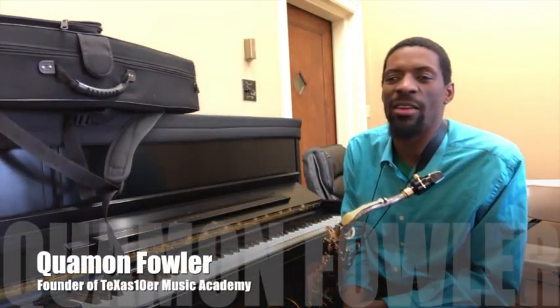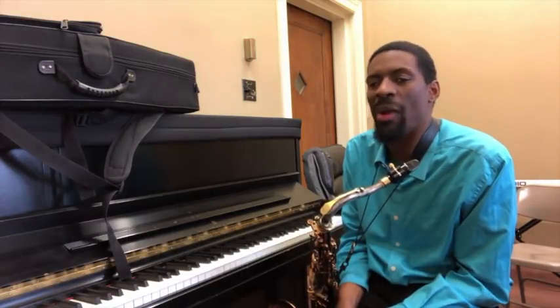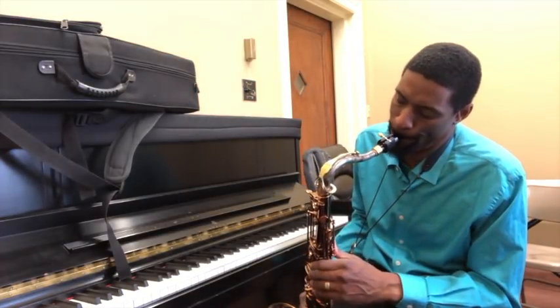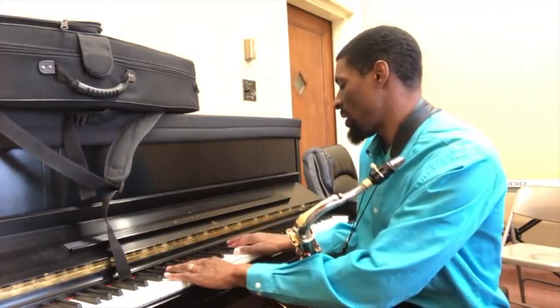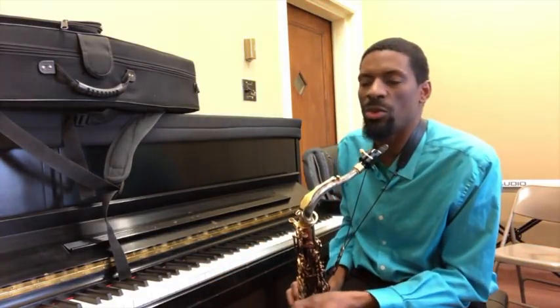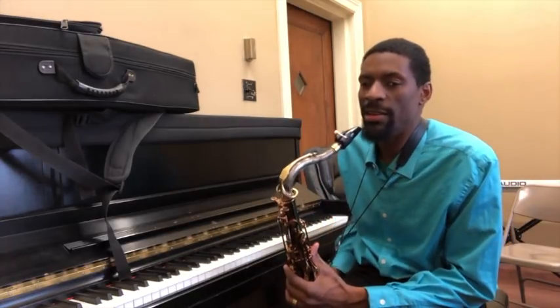What's going on? This is Cuomo Fowler coming to you. I have a lick that I just came up with while I was practicing, and I want to show it to you. It's a 2-5-1 lick. So it's a simple — 1-E and a 2-E and a 3-E and a 4-E and a 1. It's got a leading note.